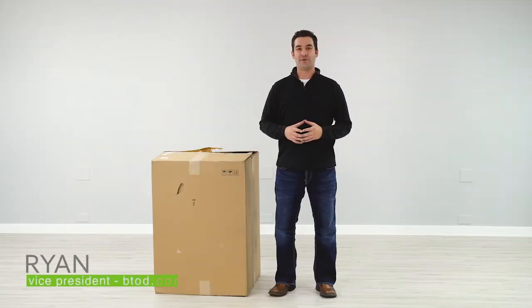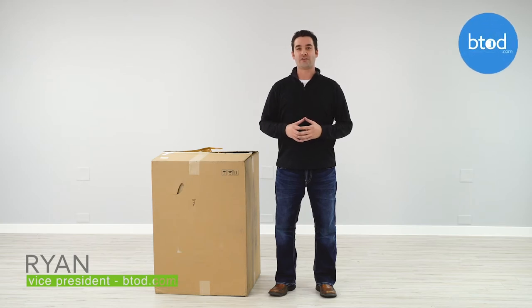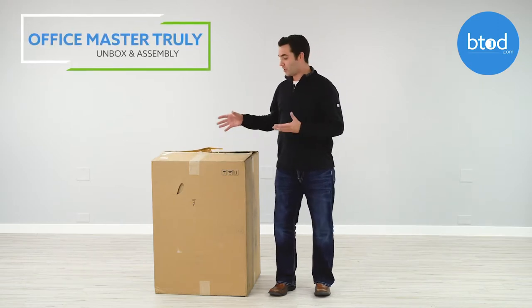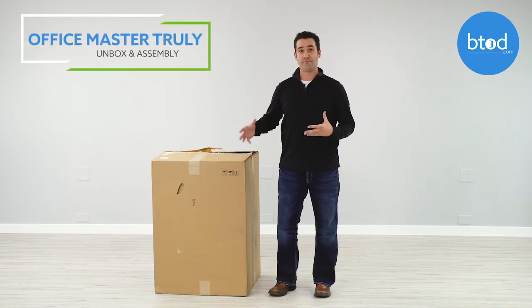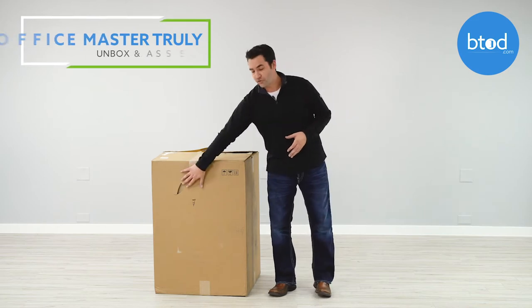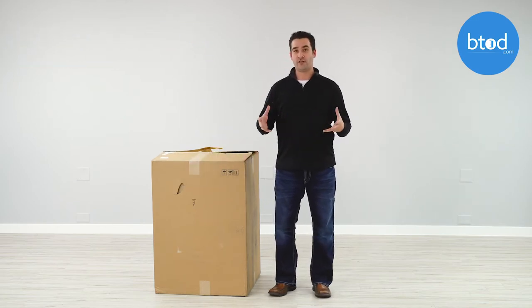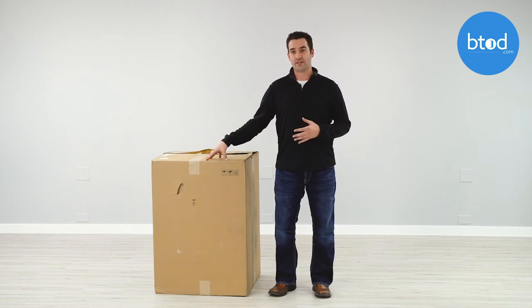Hi, I'm Ryan with btod.com and in this video I'm bringing you an unboxing of the Truly Chair by OfficeMaster. This chair arrived via FedEx Ground and as you can see it comes in a very large box — about 70 pounds. It does come with a couple handles on the side, but I would recommend having another person on hand to help you carry it into your office.